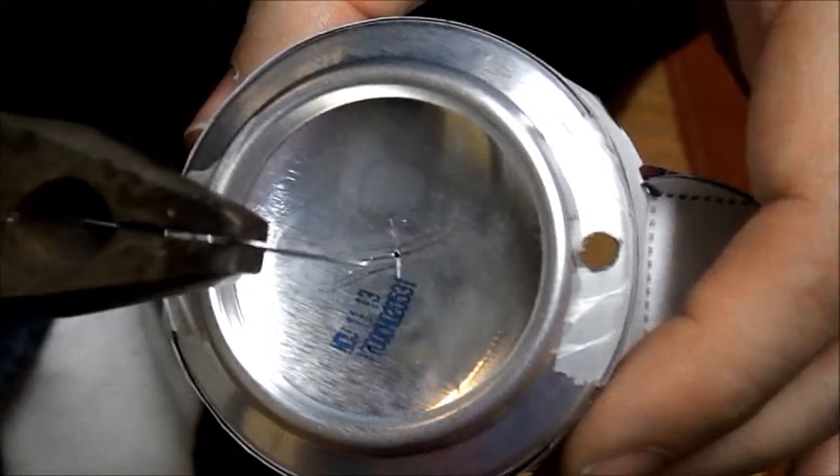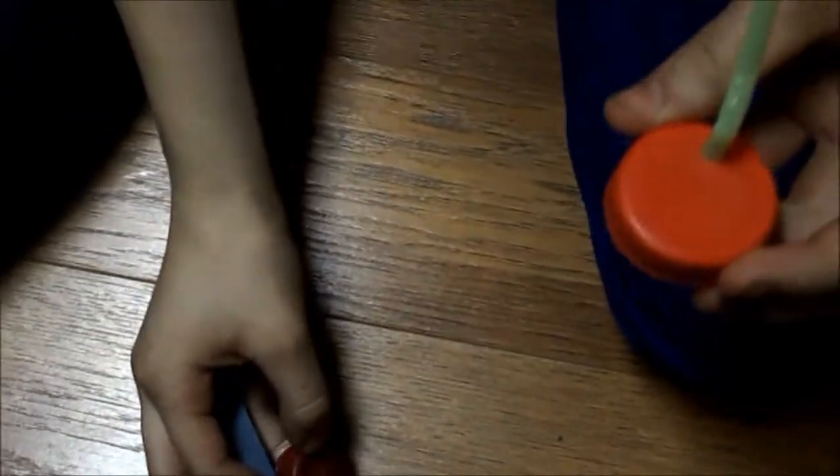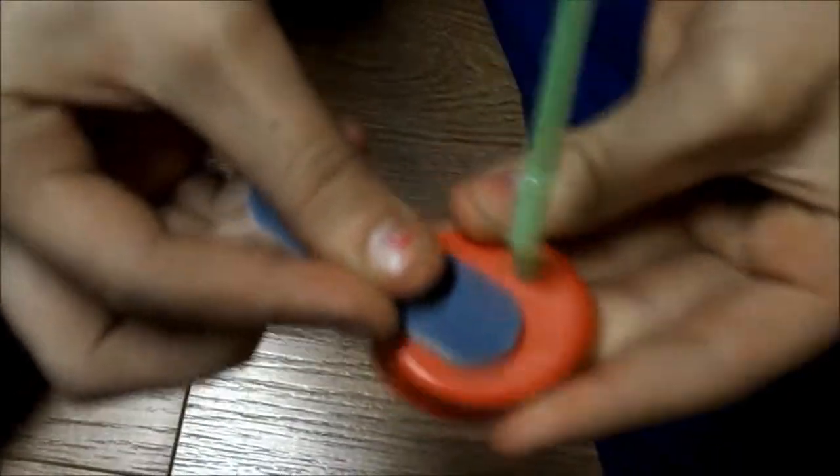Have an adult punch a hole in the very center where you just made those marks. The hole needs to be just slightly bigger than the fishing line. Then take the tops of your lids and file them so that it makes them rough.